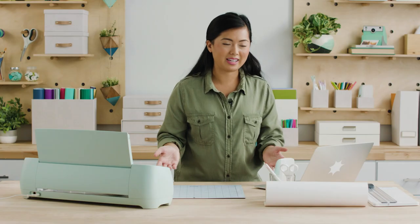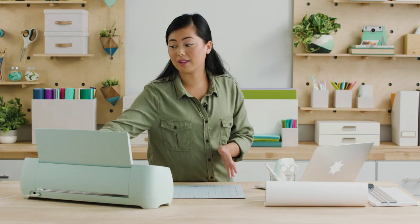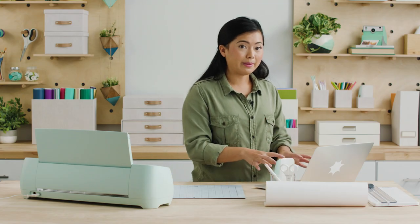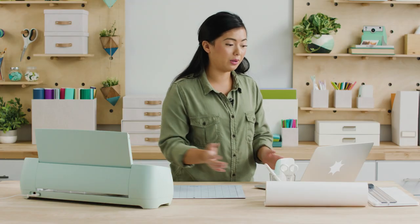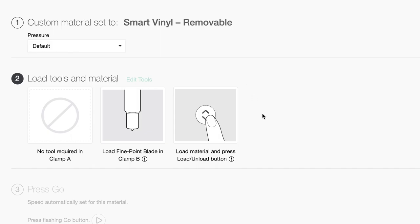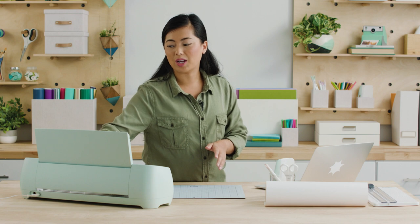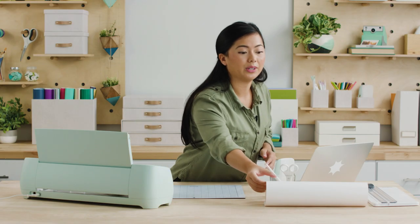I'm going to hit continue and connect to my device via Bluetooth — perfect because nobody loves hauling around cords. I know it's connected to Bluetooth because the power button is now blue. I'll go back into Design Space and tell it what material I'm going to cut — I'm working with vinyl, so I'll select vinyl. Now it's saying it's ready to cut, and the blinking button means I insert the material and load it into the machine.